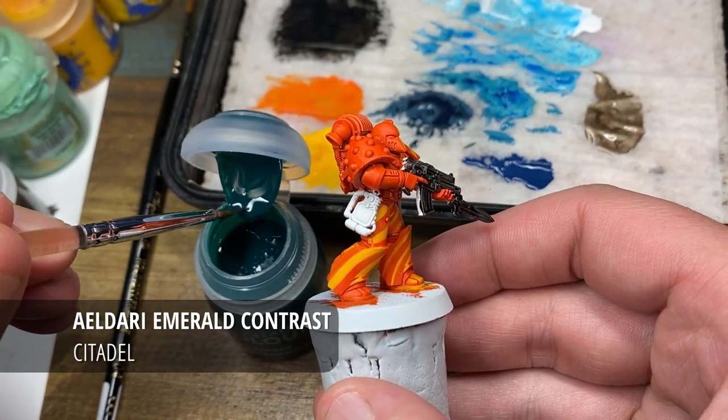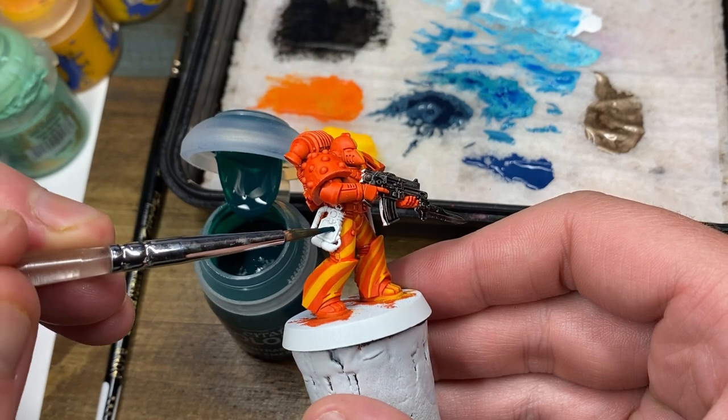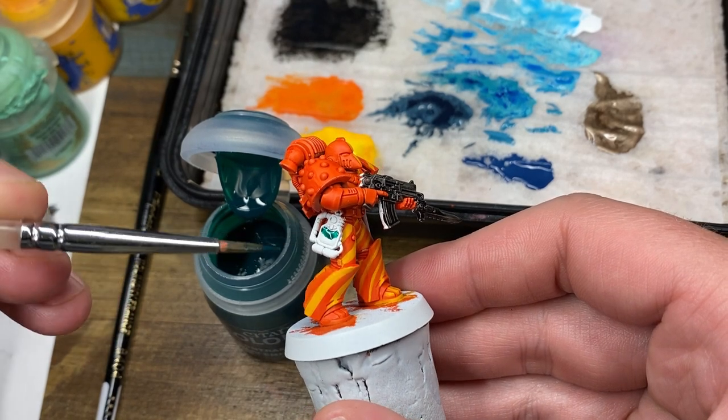Over a white scar undercoat, I'm just going to begin by applying Alderi Emerald Contrast paint straight from the pot, right over the screen, and I'm going to be giving this about half an hour to dry.